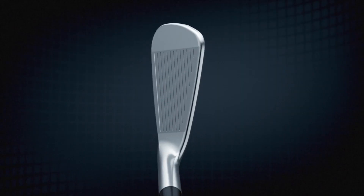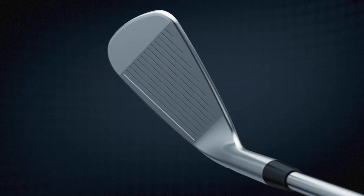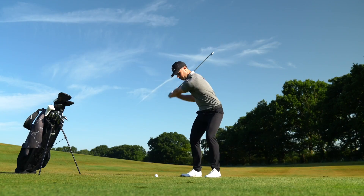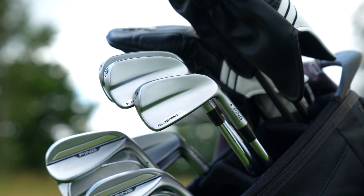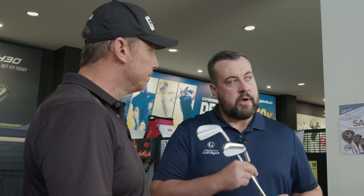What about the average punter at home? Obviously targeting the better golfer — what are they going to get out of this? A lot of golfers really push for that softer feel, better feel and feedback out of the golf club. You're going to get that as well as that Ping performance, as well as the ability to custom fit this golf club with a number of shaft options.